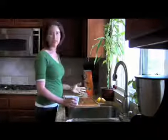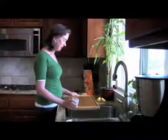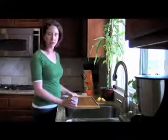My cutting board frequently smells like onions — it seems to absorb them very easily. And then when I cut a watermelon on here or something, it absorbs the onion scent.